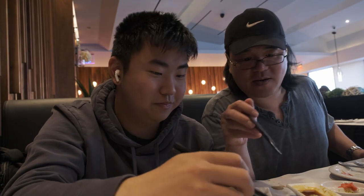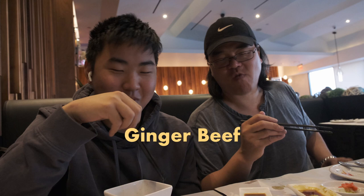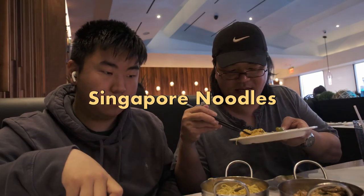Surprise moment with a friend stopping by — thank you so much. The ginger is coming in strong — I'm not getting any taste. One thing about this buffet: everything comes out really hot. Let's give it a try — shrimp. A bit on the plain side, let's move on.